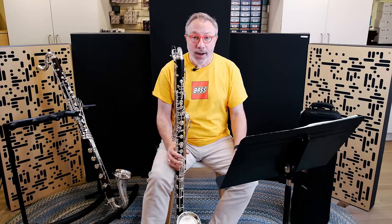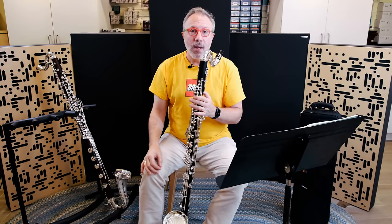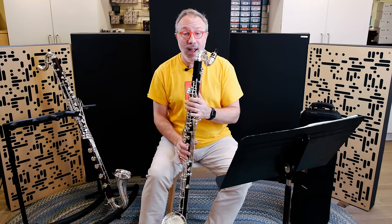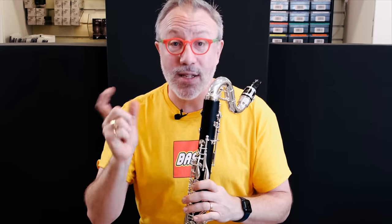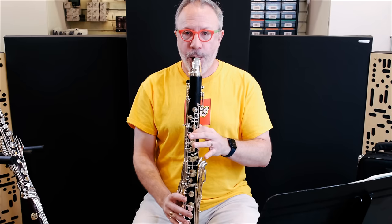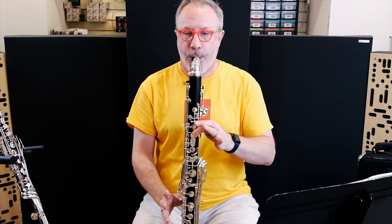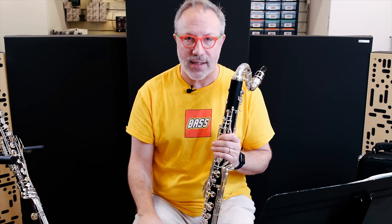Another thing Bakun has done is take features from other bass clarinets on the market and incorporate and improve on them. One of them is this third register key, which is just for the throat B-flat. The Buffet Tosca has this, but most other instruments don't. It allows the B-flat to be in tune, but it also allows the other register key to shift slightly so the twelfths are in tune and speak better. This dedicated B-flat key doesn't just make the B-flat better — it makes the notes above the B-flat better. [plays side B-flat, then throat B-flat] Both have a very similar timbre and basically the same intonation, and the throat B-flat in particular is just not fuzzy.